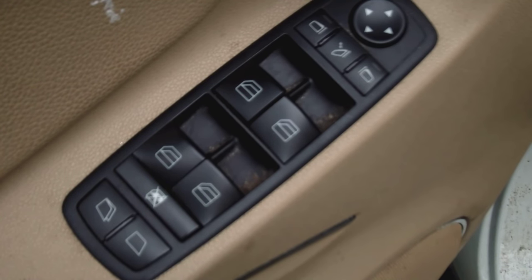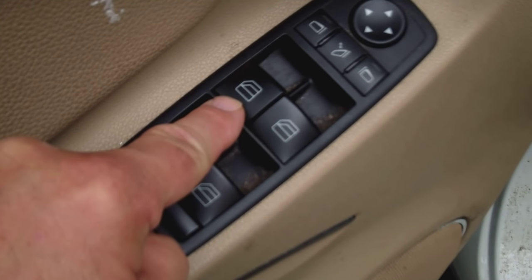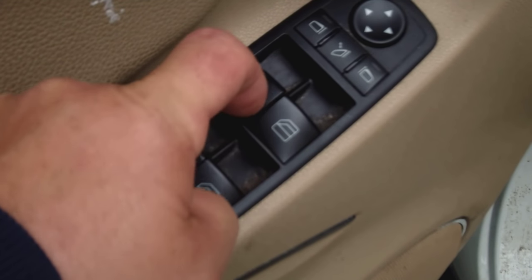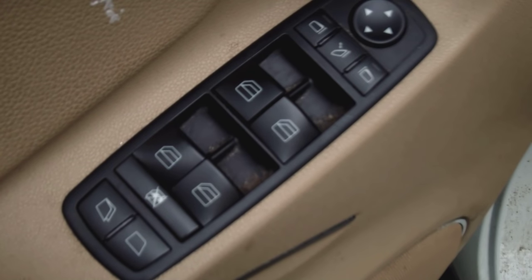As you can see, it's dark outside and it's beginning to rain — of course, because the driver's side window is in the down position. The first button that usually breaks is the driver's side button. You can tell it's broken because when you pull up on it, the window will not go up.